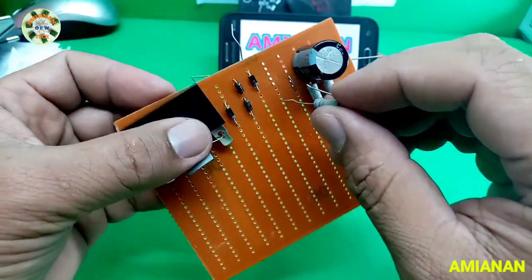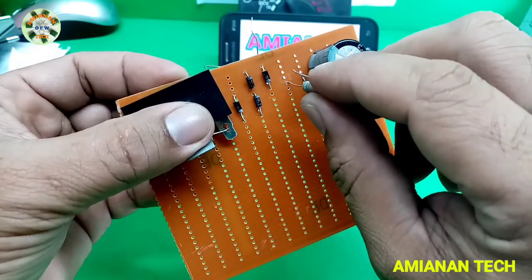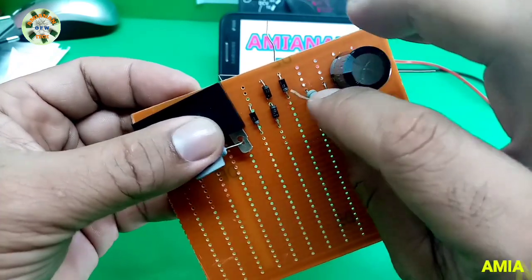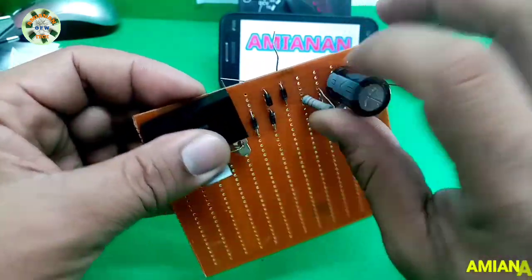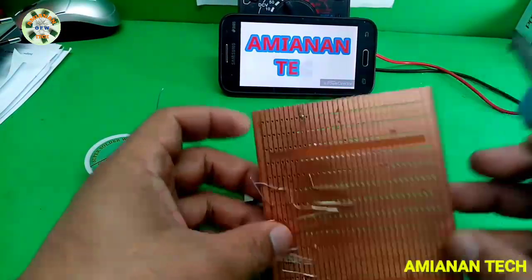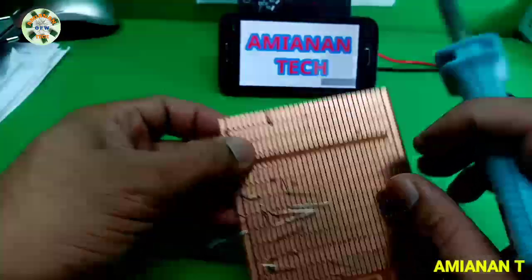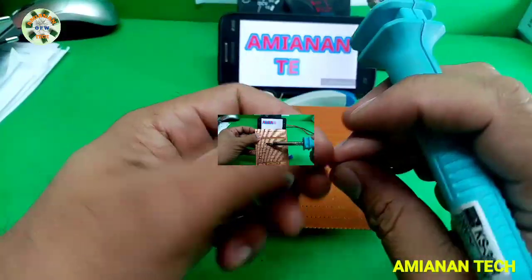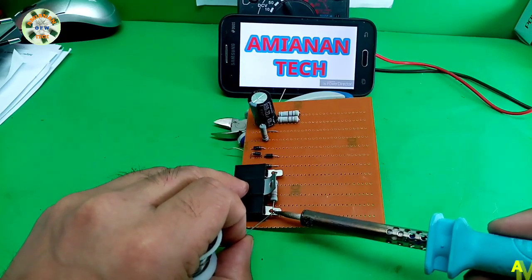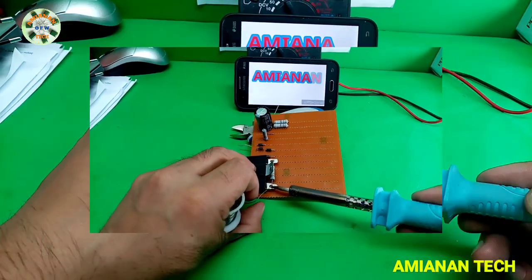This resistor is used as a bleeder resistor and it's parallel to the filter capacitor, the 22 microfarad 450 volts. Now it's time to solder. The 1.5 microfarad 400 volts capacitor is parallel to the 330k ohms resistor at the AC1 input.